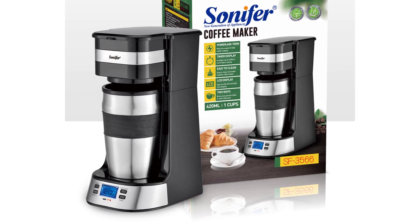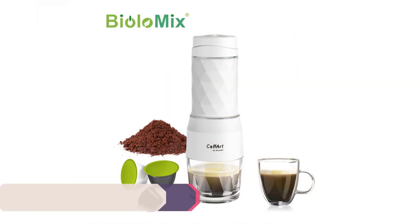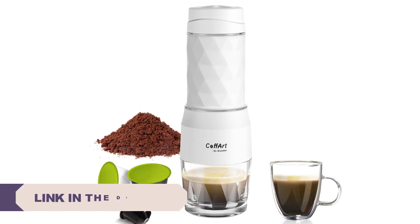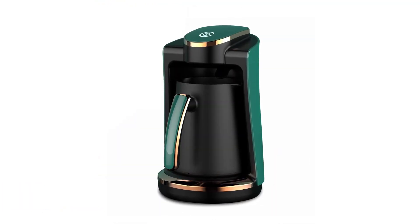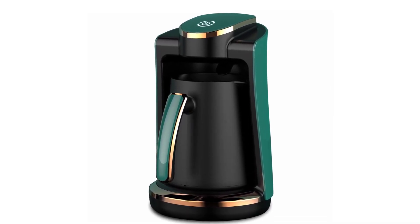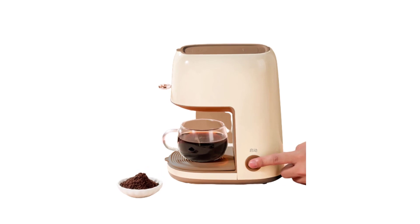Whether you prefer a strong espresso shot, a smooth and rich pour over, or a quick and convenient drip coffee, having a reliable and high quality coffee maker is essential. With countless options available on the market, it can be overwhelming to choose the best one for your needs. To help you in your search, we have compiled a list of the top 5 best coffee makers, each offering unique features, brewing methods, and exceptional performance. From renowned brands to innovative designs, these coffee makers are sure to elevate your coffee brewing experience to new heights.